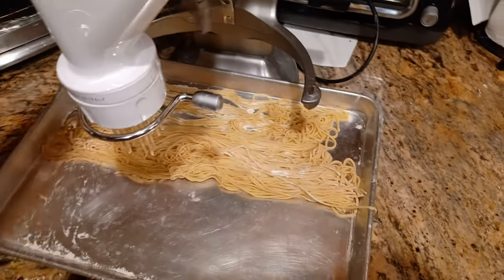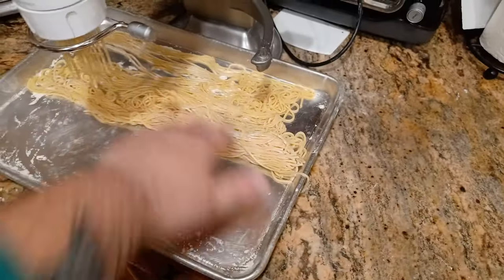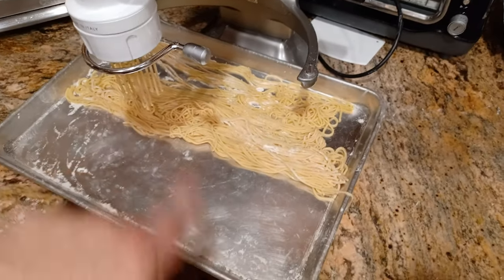I might have to do this in two separate batches — cook this first, then dry the rest out and save them for later.